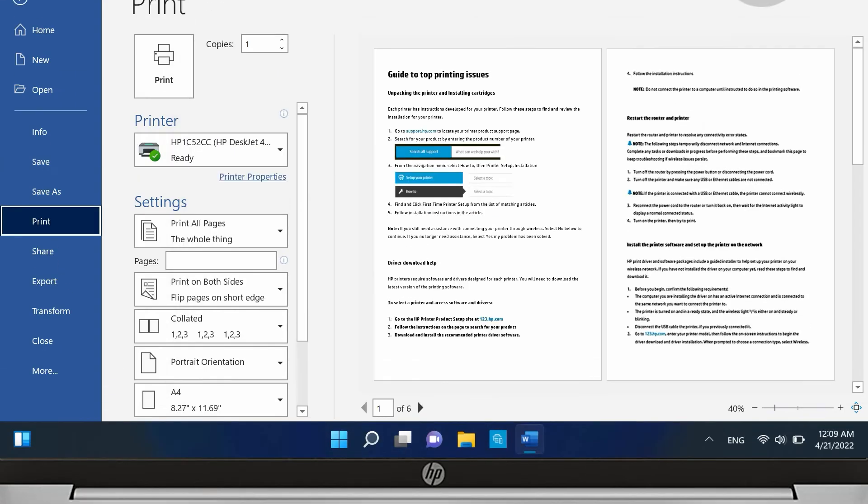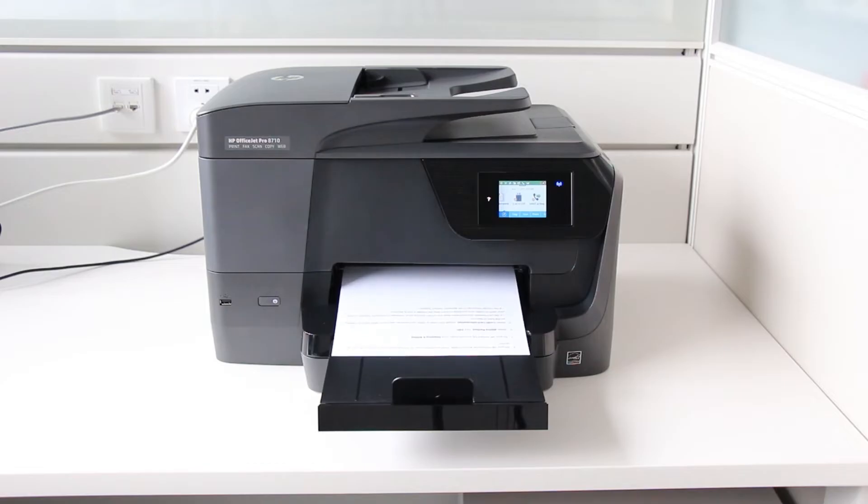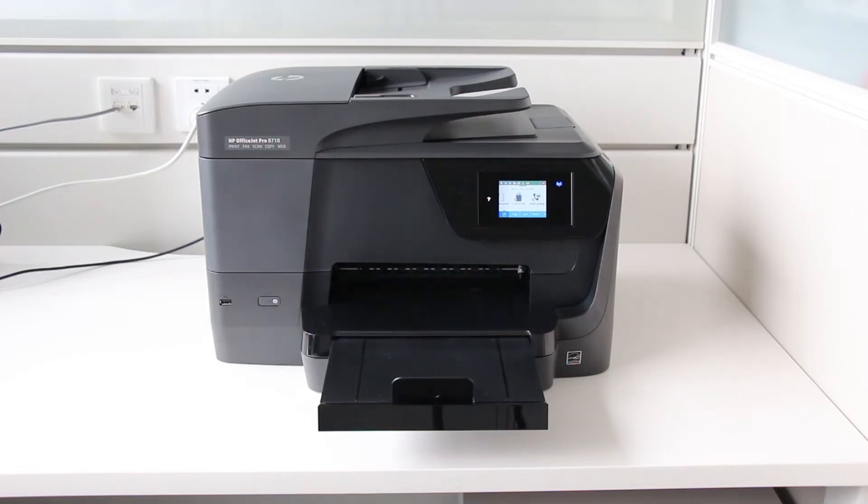Click OK, and then click Print. If the printer automatically prints the other side by pulling the pages back in, the double-sided print job completes on its own.